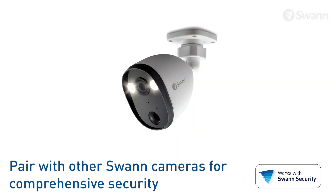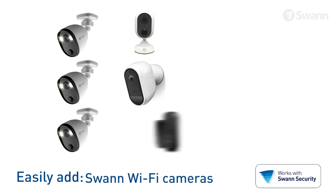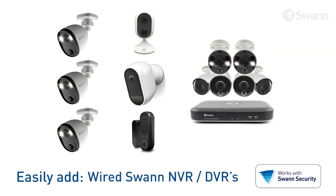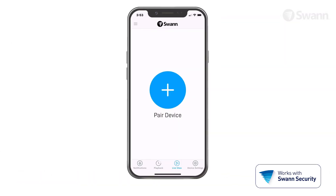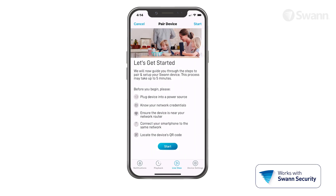Your Swan Spotlight outdoor security camera is designed to work flawlessly with multiple cameras in the Swan security app. You can add a combination of more Spotlight outdoor security cameras, other Swan Wi-Fi security cameras, as well as fully wired Swan DVRs and NVRs. After you've selected the cameras that suit your security needs best, just follow the previous steps to add additional cameras.